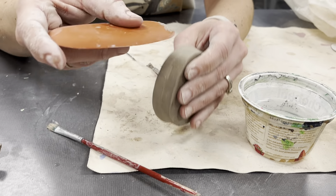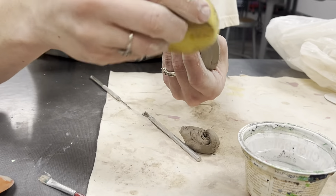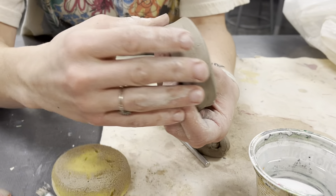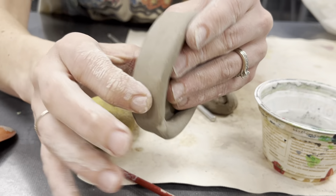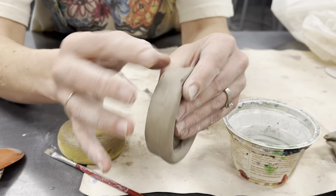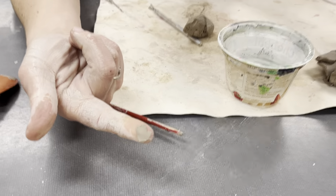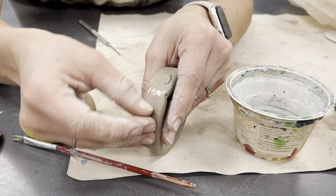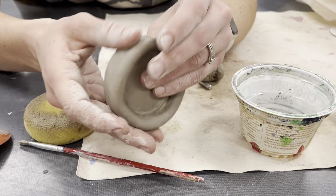If the rib tools leave some texture behind, you can just take a rib at the end and go all the way through and smooth it out. One pass might leave a little bit of detailing, so I'll go through with my finger and refine the rest. If it's a really bad area — say a really big divot — I can always take a little pinch of clay. I call these band-aids. Just add a little bit of water and press those into the really big areas, and you can smooth those out to help get rid of those cracks as well.